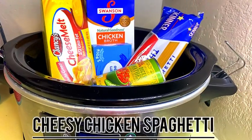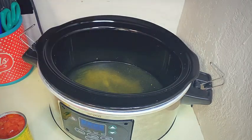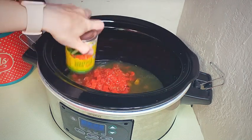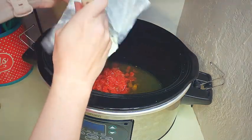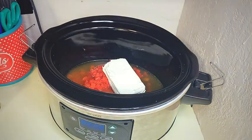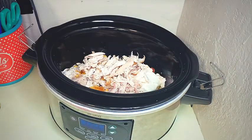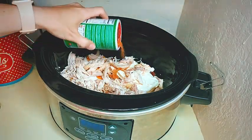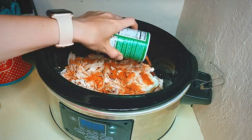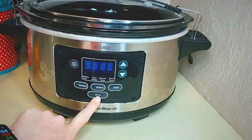Up next is cheesy chicken spaghetti. This one is super simple and does not have a lot of ingredients. Put in one cup of chicken broth, a can of Rotels, one package of cream cheese, one cup of Velveeta, and then four cups of rotisserie chicken. I love to put creole seasoning on almost everything — I probably use about half a tablespoon. Then put the lid on and let it cook.